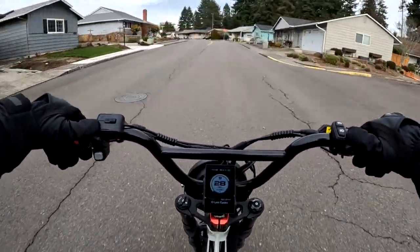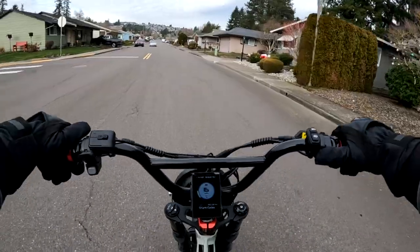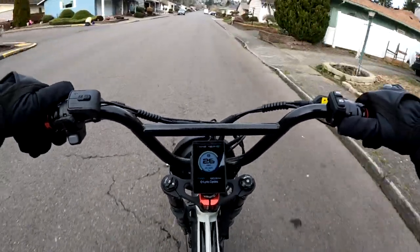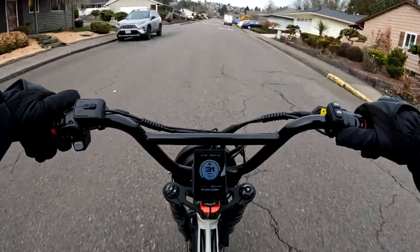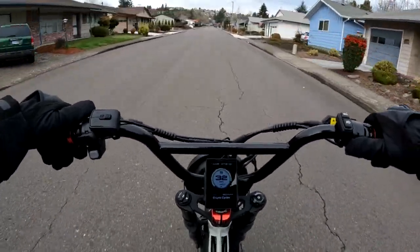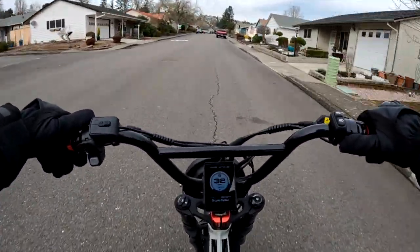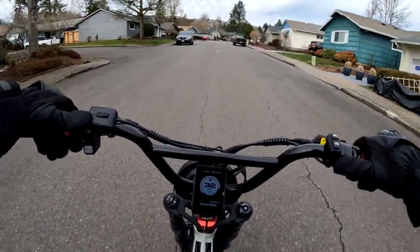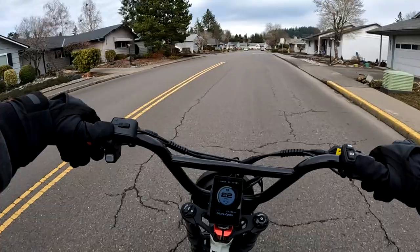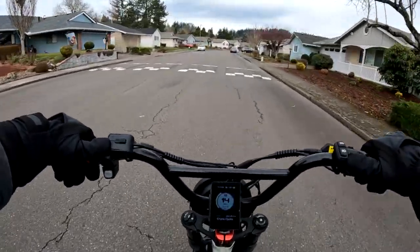We'll do the speed test on flat ground under full charge with no excuses. Straight ahead I'll give it a good run — I can feel a little wind and we're going up a slight hill. Getting 33... 32 — and we are going up a slight incline. The speed limit here is 25, and 25 does feel like a nice comfortable speed on this bike.